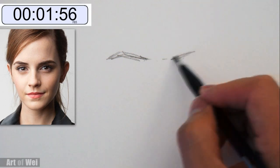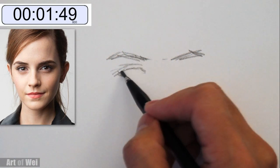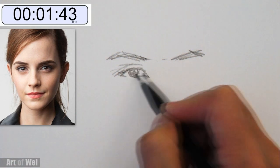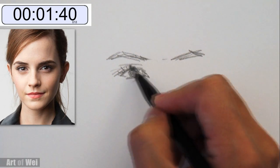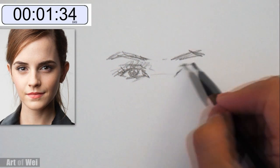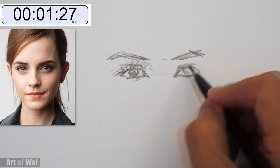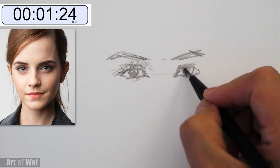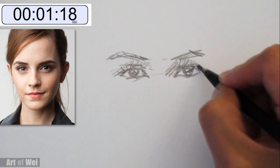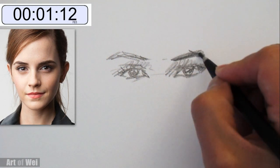Eyebrow, see the other eyebrow, very steep eyes, very tough to get lightness. Let's move on to the other eye, spacing, very deep eye socket, and she's got very sharp features. There's a lot of shadowing in here. Darker eyebrows.